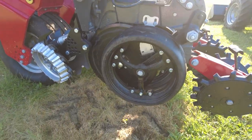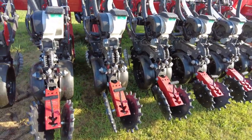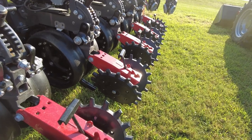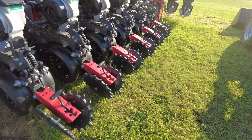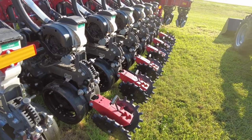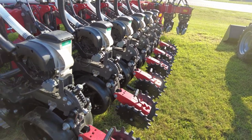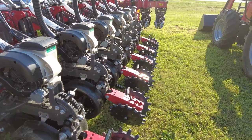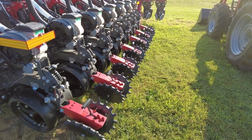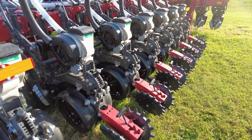On top of that, we do have the spoked gauge wheels on this planter — that's a personal preference, spoked or solid, and this guy wanted the spoked. Then we have the Yetter Twister closing wheels on this particular planter. Everybody's got different ideas for closing systems. I personally still like the Furrow Force. Furrow Force is going to destroy that sidewall and put everything back to make it look like the furrow was never created. Furrow Force is a little bit more expensive, and we have some questions about it in the contours, but I think it is by far the best closing system purely for closing the trench — it does the best job, no doubt.